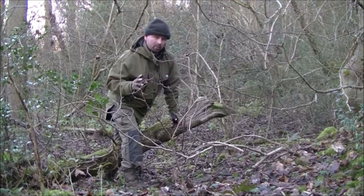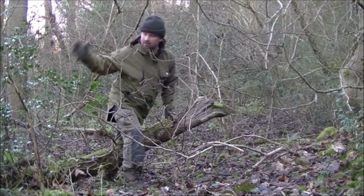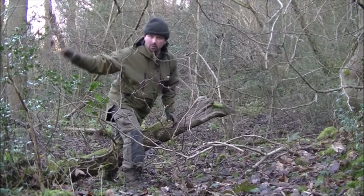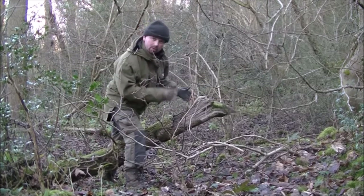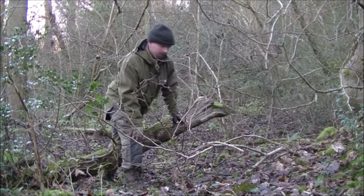This is exactly the sort of place I would expect to find them. A big branch has fallen off the tree and landed — some of it's on the ground, but some of it's raised up. And it's normally on those raised up bits where you find the fungus.